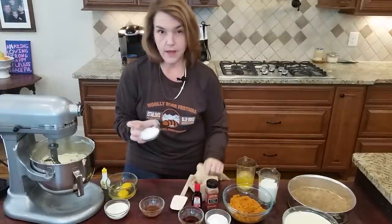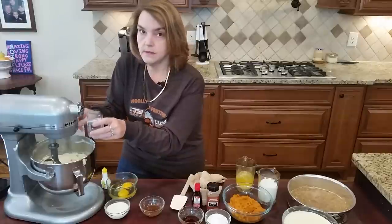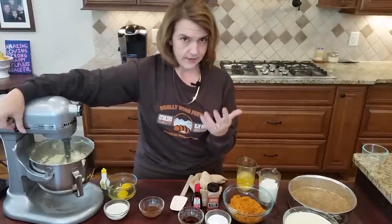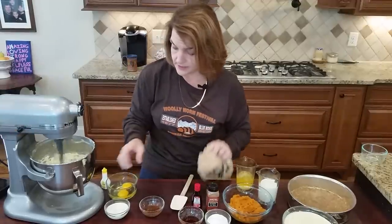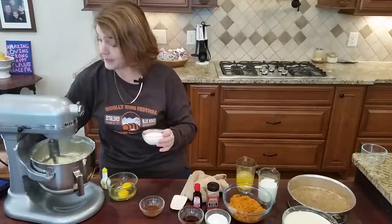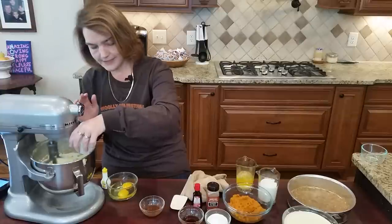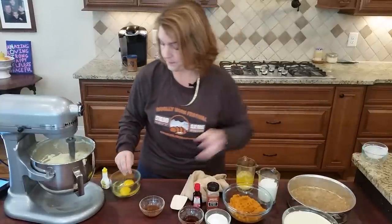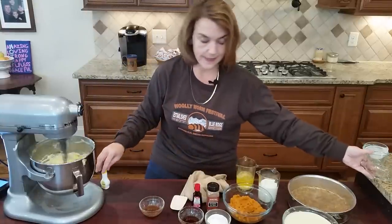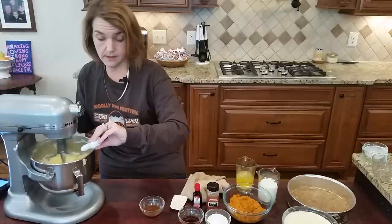To the cream cheese I'm going to add one-third to one-half cup of Swerve — use more if you don't want to use liquid sweetener. I also add one-quarter cup of heavy cream and two eggs. Then I add eight drops of liquid sucralose. I like to use granulated Swerve with a liquid sweetener because it offsets the cooling effect. Use whatever liquid sweetener you prefer — Stevia and Swerve work really nicely together.